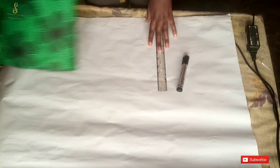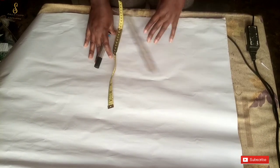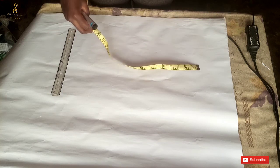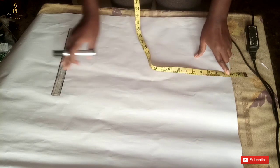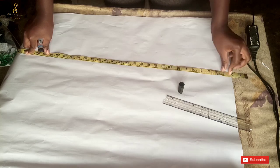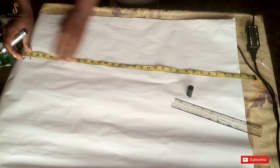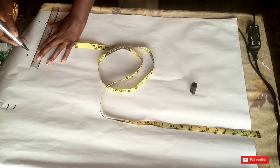We are going to set the fabric aside for now. For this tutorial, the measurements you need are your waist measurement, hip measurement, knee measurement, and skirt length. This is a short skirt, so the skirt length won't be long. The skirt will have a waistband, so I'm deducting two inches for the waistband. The length we are going for is 31 inches, and I added one inch for seam allowance.